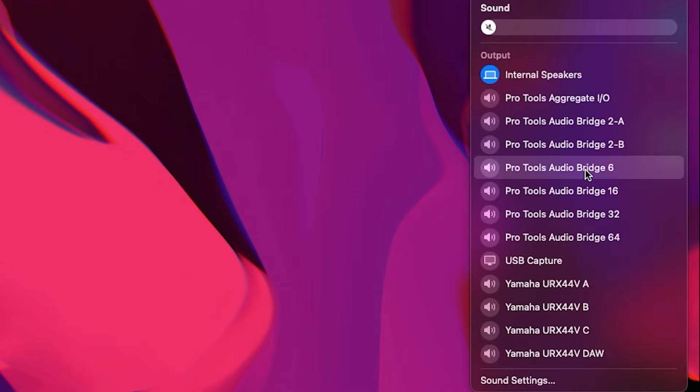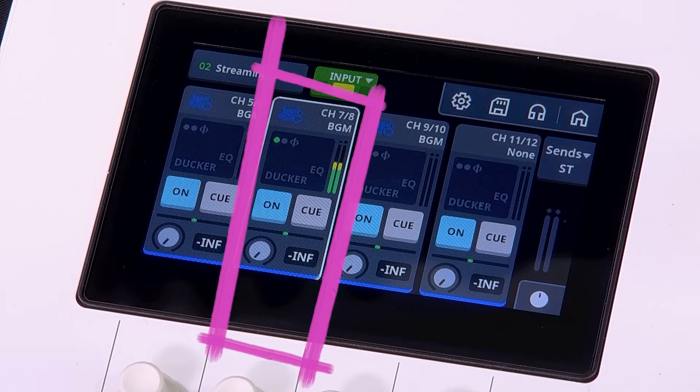Select URX 44VA as your playback device. Turn the digital gain knob to increase the volume of channel 7 and 8. Now you can monitor the playback sound in your PC.